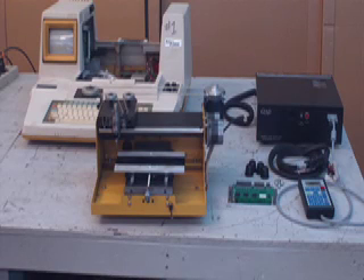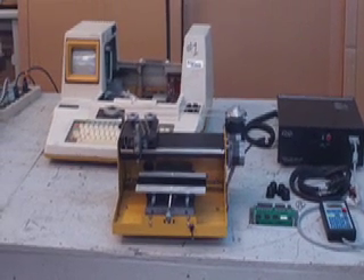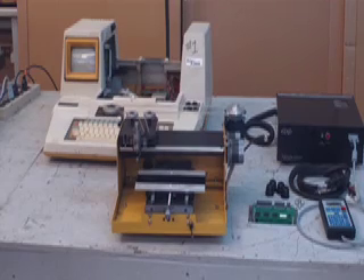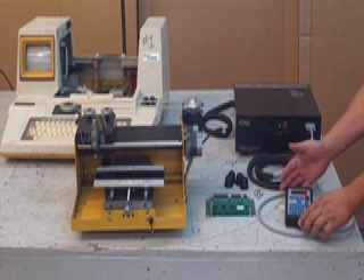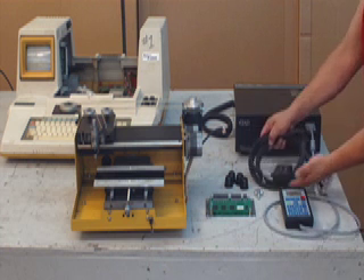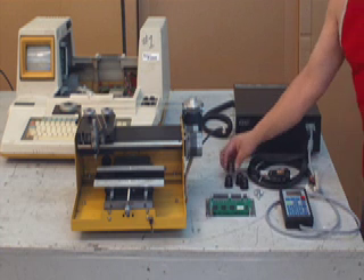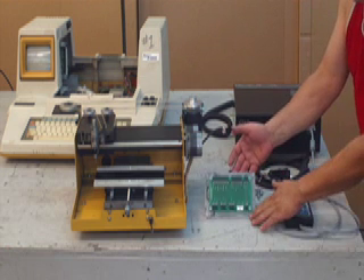This is the Wizard Q1E Q3D Retrofit Kit. It is already installed on the Wizard, and you can see in the background the Wizard case that we basically gut. These are the components of the Retrofit Kit: the controller which is in the back, the pendant, the 24-pin cable, the new feet that you are going to install on the table, and lastly the interconnect board which mounts on the bottom of the engraver.